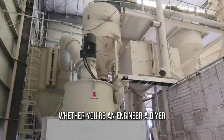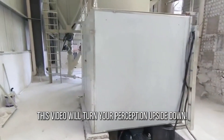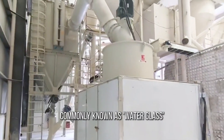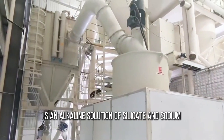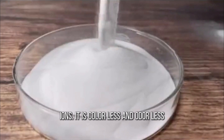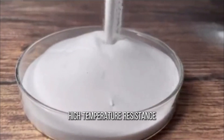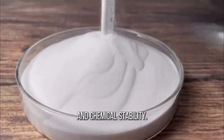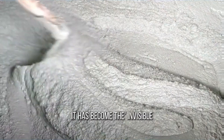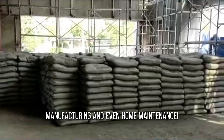Whether you're an engineer, a DIYer, or a chemistry junkie, this video will turn your perception upside down. Sodium silicate, commonly known as water glass, is an alkaline solution of silicate and sodium ions. It is colorless and odorless, yet possesses excellent adhesive properties, high temperature resistance, and chemical stability. Since its industrialization in the 19th century, it has become the invisible hero of construction, manufacturing, and even home maintenance.